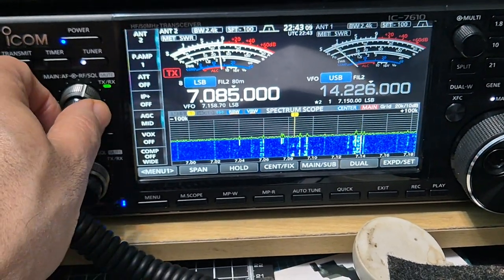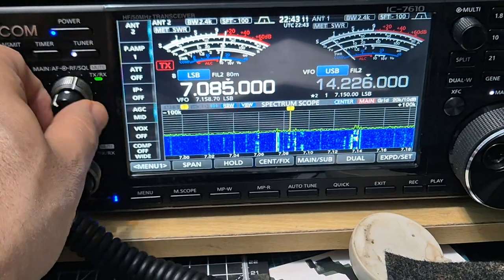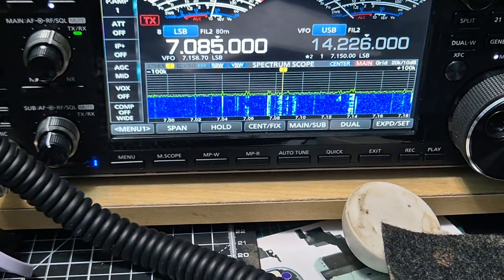So ICOM 7610. Then if I turn this down, turn up the TS2000.